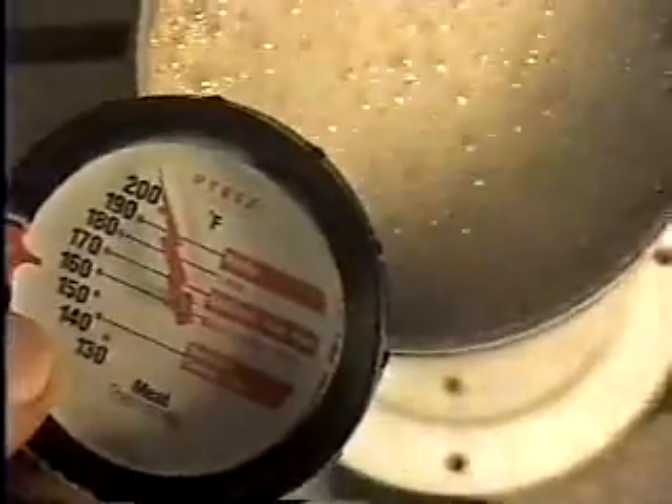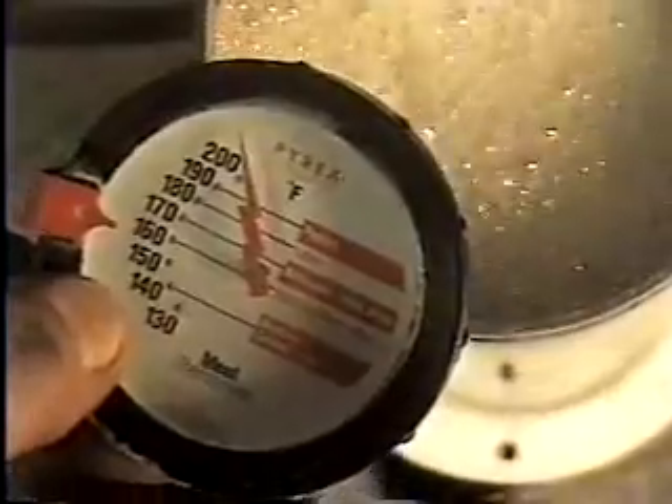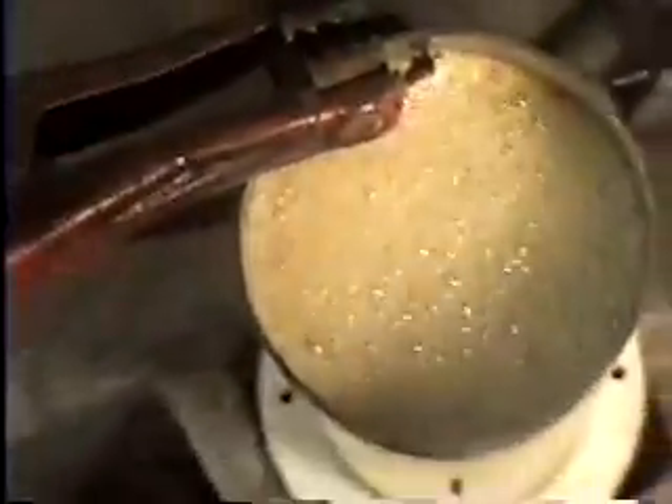We are definitely putting out the hydrogen. And this water, believe it or not, is no hotter than the water in your radiator. Thank you, have a good one.